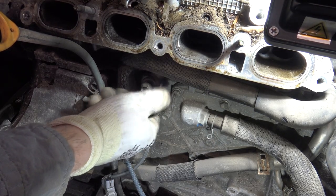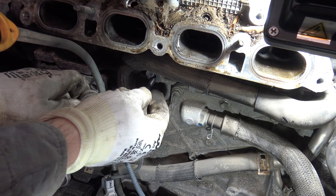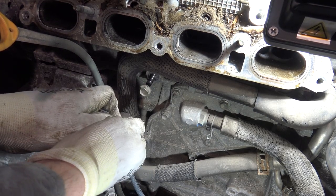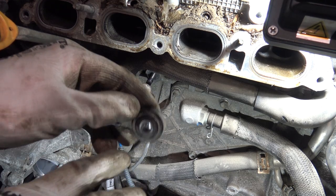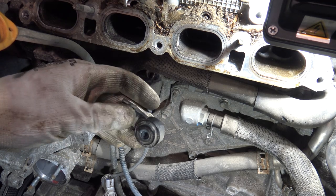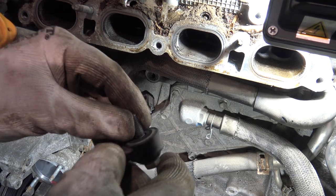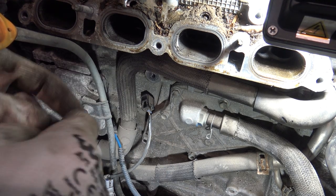I can also use my fingers. Here is the long bolt, and the bolt goes in there. Then here we have the knock sensor, and when I press this side I can take the knock sensor away. Here is the knock sensor — it has two pins. Inside there is a metallic area, and with the bolt and torque it measures the engine's vibrations.